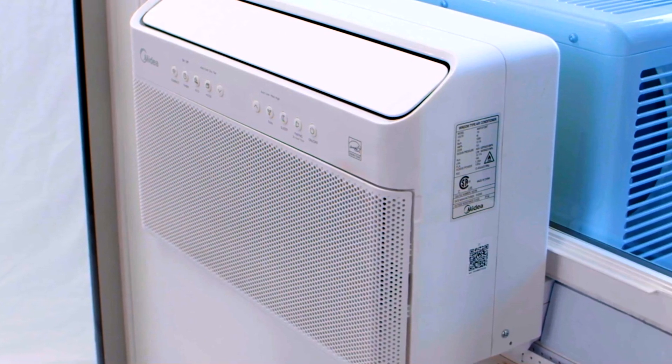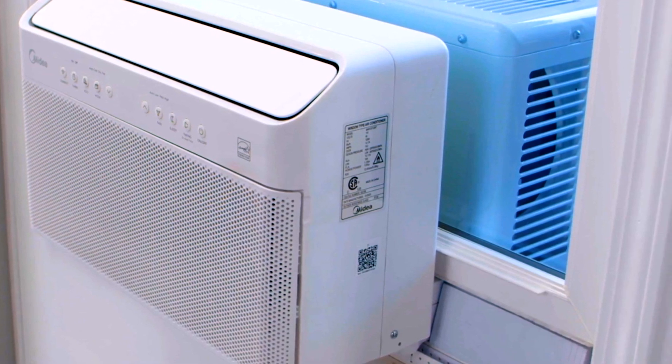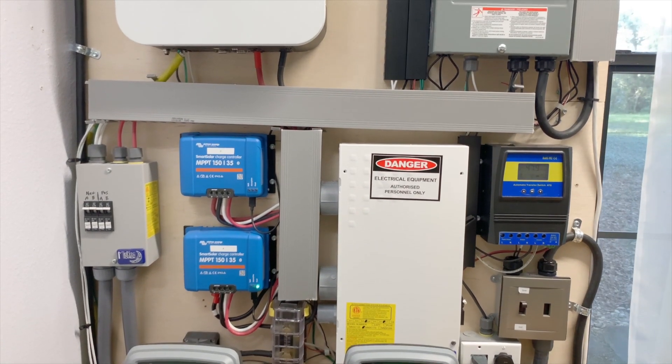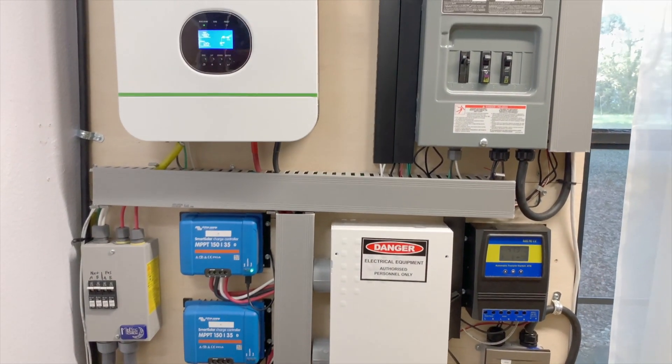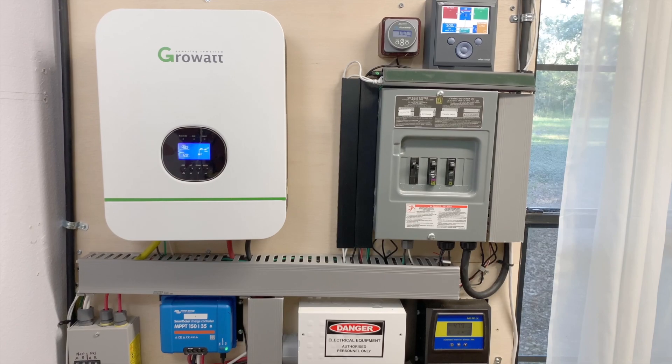We do have very efficient air conditioning units that have variable speed compressors — I'll show you those in another video. Let's look at my entire system and how I'm using the Growatt inverter, and later we'll look at some other ways that you can use it.